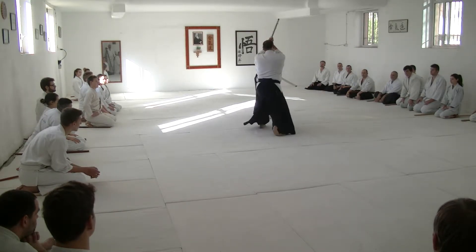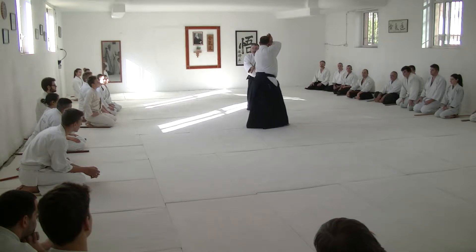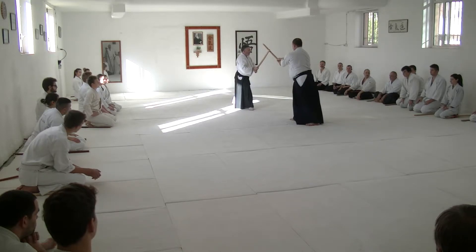One. Two. Watch my hands. Do this — drop hands. Two. Three. Okay.